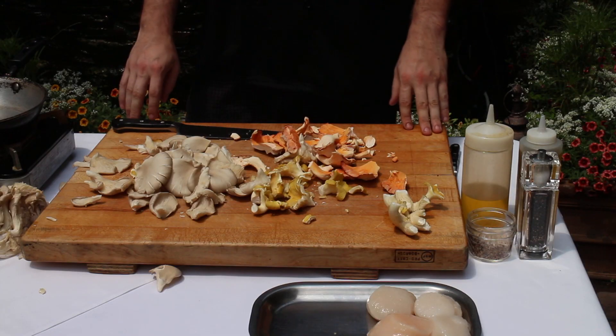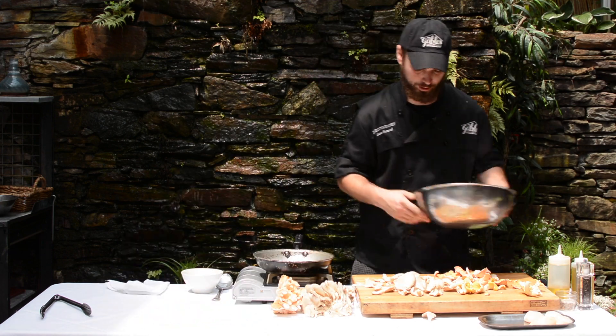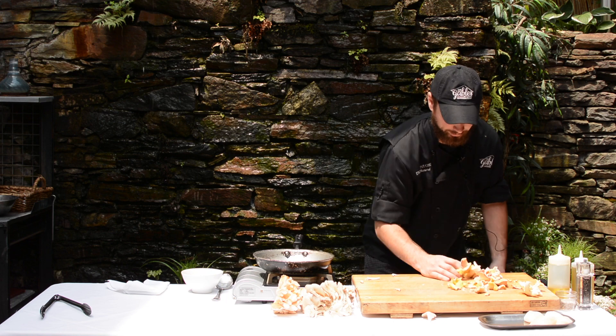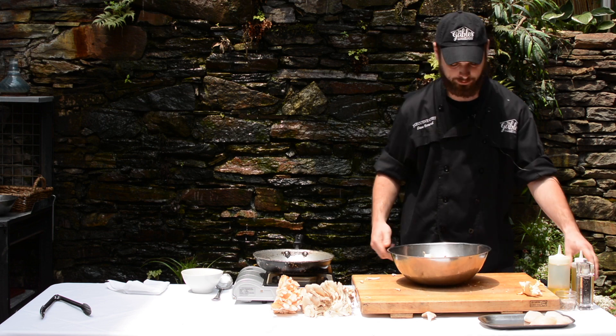Once I roast all these up together, we're going to have the brown, the golden, some beautiful orange. So I'm going to take these mushrooms, add them all into a big mixing bowl. Very simple — toss them with salt, pepper, a little bit of coriander, and some olive oil.